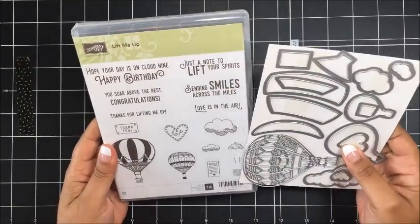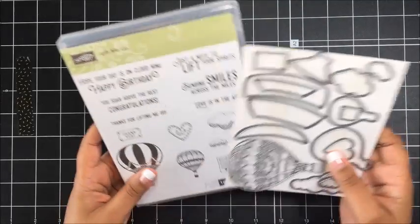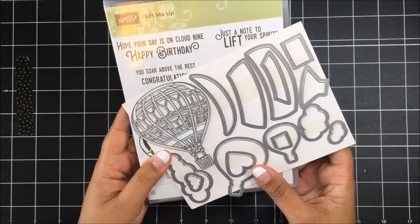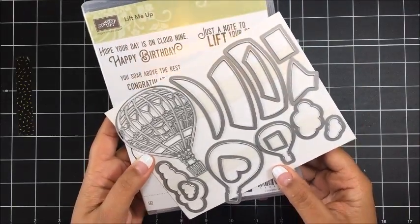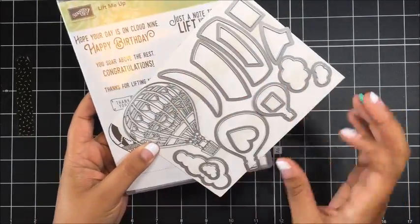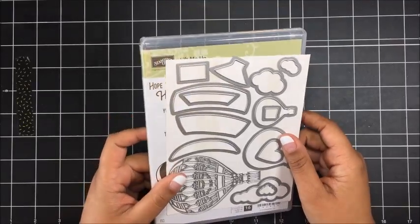I just got this in the mail last week and this is my first project using it that I am going to share with you today and I love this set. You get 16 different stamps in the stamp set and then there are also coordinating dies — the Up and Away Die Set — with framelits you can use to cut out different images including a more detailed hot air balloon. Love this set, definitely one to consider adding to your collection.